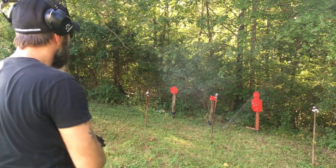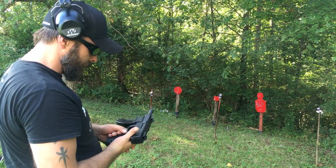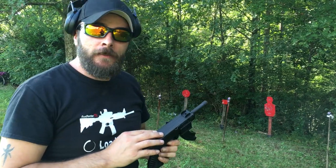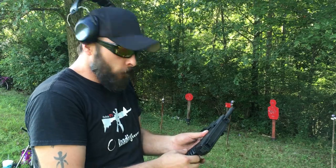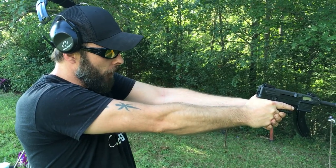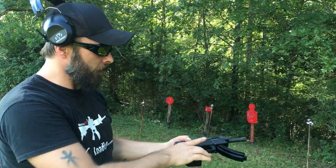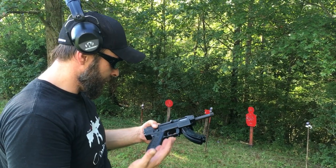Oh yeah, awesome! This thing is a blast — just an absolute blast. I'm going to top it off and put it in Missy's hands and let her give it a try. The recoil is balanced. It looks awkward and you think it would feel awkward, but it really doesn't. Weight-wise it's not bad, balance is pretty good, and it feels good in the hand.